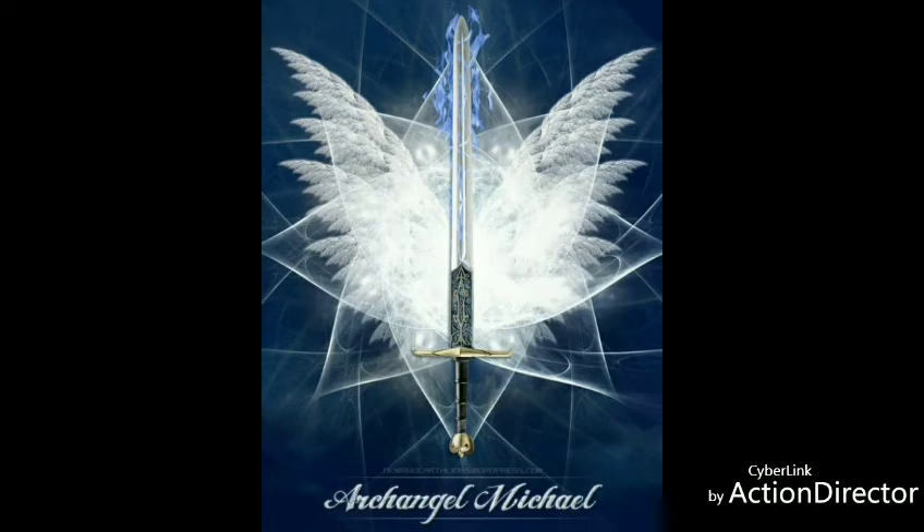I want you to envision your Merkaba. Your Merkaba looks like the Star of David. In fact, that's what the Star of David is — it is a Merkaba. It is the upside-down pyramid and the other right-side-up pyramid together. Envision the Merkaba coming from the central sun, from Source Creator, all the way down your prana tube, all the way down through your chakras, every one of them, cleansing and charging, charging, charging all the way down.